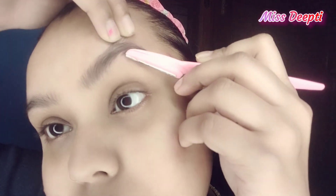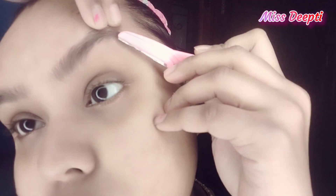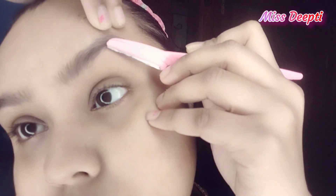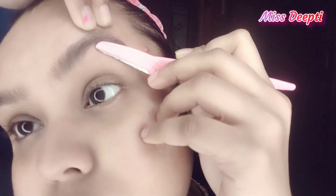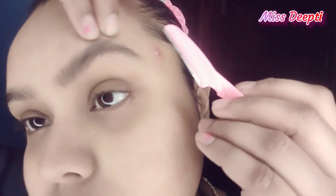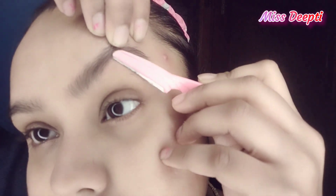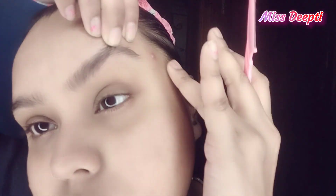Now the eyebrow is almost done. When you focus down on the eyebrow, you can see the eyebrow shaping. I will lift this area to the upper side and give the hair growth direction upward. I will reduce the hair from here, and then my eyebrow will curve up. Look how much difference it will make.